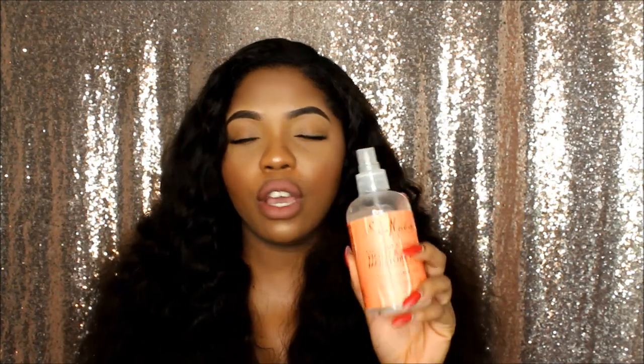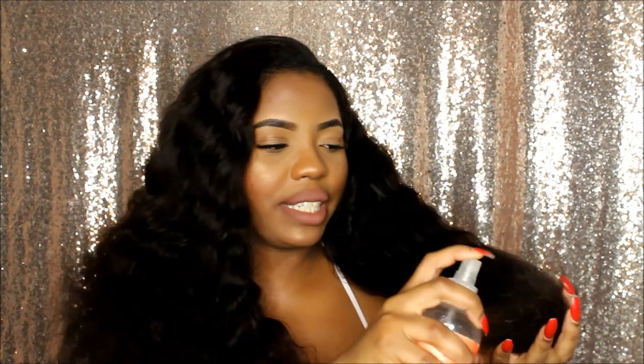Next thing I do is grab an empty spray bottle, fill it up with normal water, and spray that all over the hair until it's pretty much damp — not drenched, but very damp.